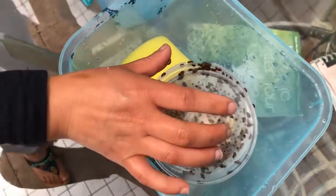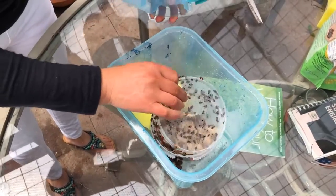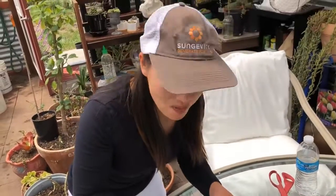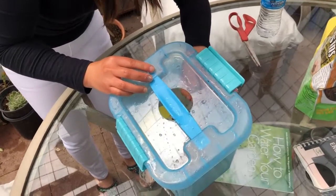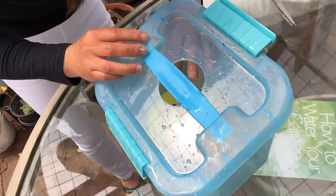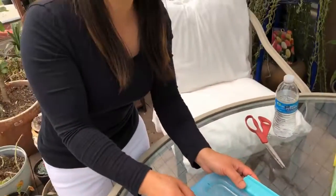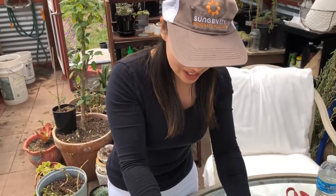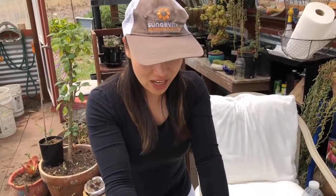Oh my gosh, they are running away! It flew away — one flew away! So just gently open the lid and be careful. Close the lid with a hole so it can get some fresh air and they can fly in and out.